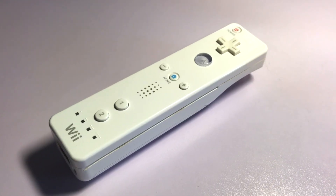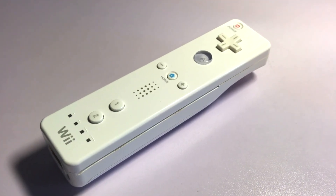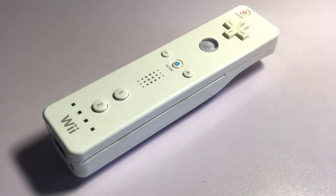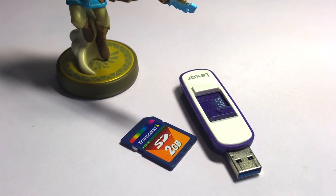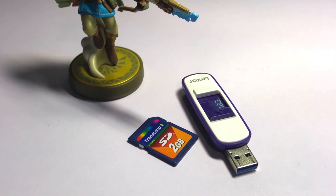You'll also need a Wiimote — it doesn't matter which one, whether it has the Wii Motion Plus built-in or not. And finally, you'll need an SD card or a USB drive to store the files on, which has to be formatted to FAT32.